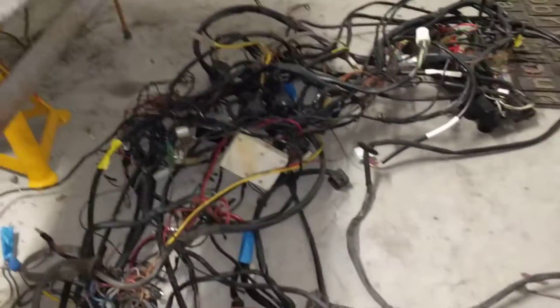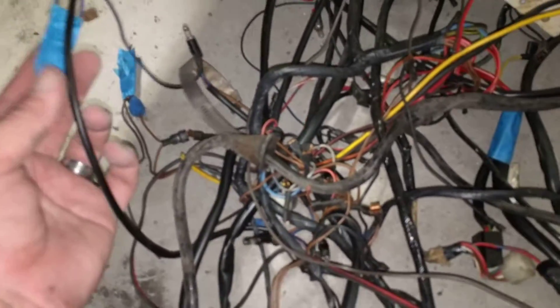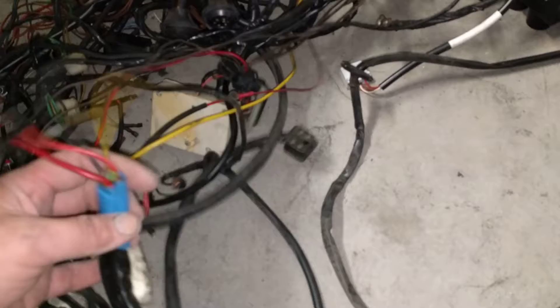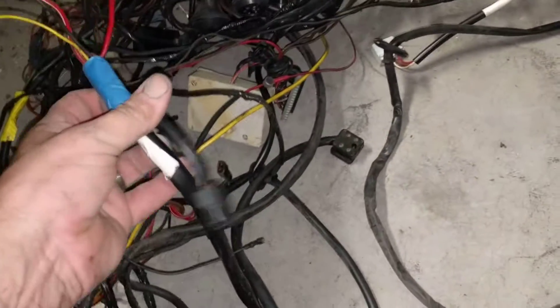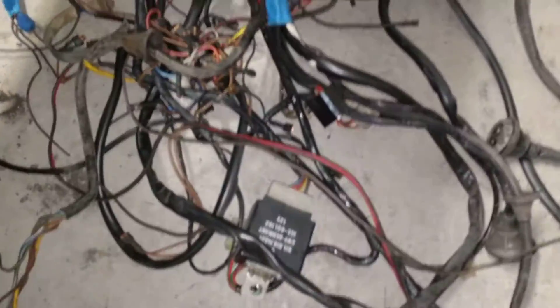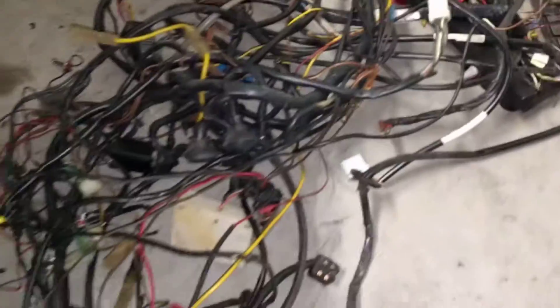One wiring loom — well, half of a wiring loom. This is all the wires that got pulled through the front. A couple of things I had to chop, which I'm going to reconnect, just because it wouldn't come out. I had to cut a couple of wires, and this thing here has been done by someone else. But yeah, it's a big mess of wires, but it is intact, so I'm hoping it's going to be valuable to someone.